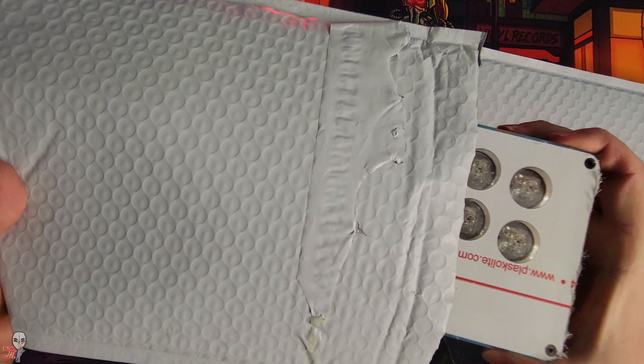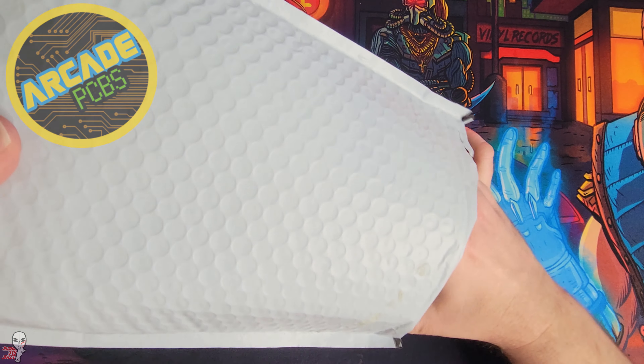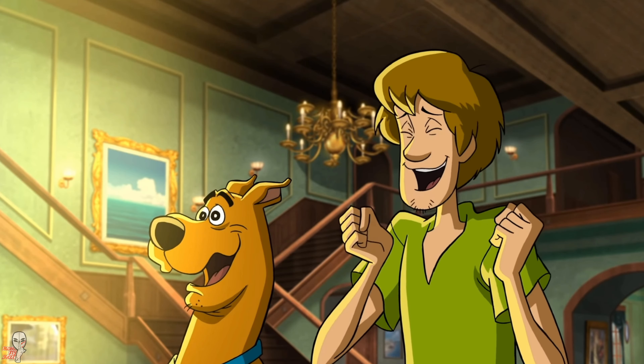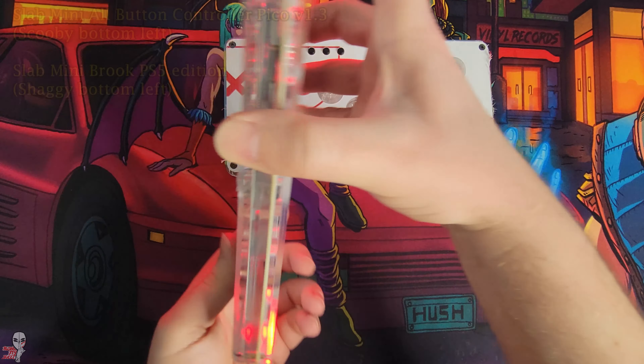Hey guys. Today we're going to look at some Slab Mini products from Arcade PCB. They sent us not one, but two of their controllers. One is the Slab Mini all-button controller Pico V1.3 and the other is the Slab Mini Brook PS5 edition.